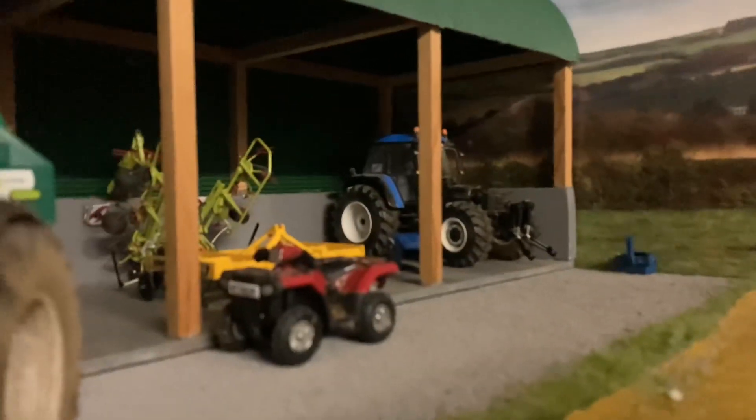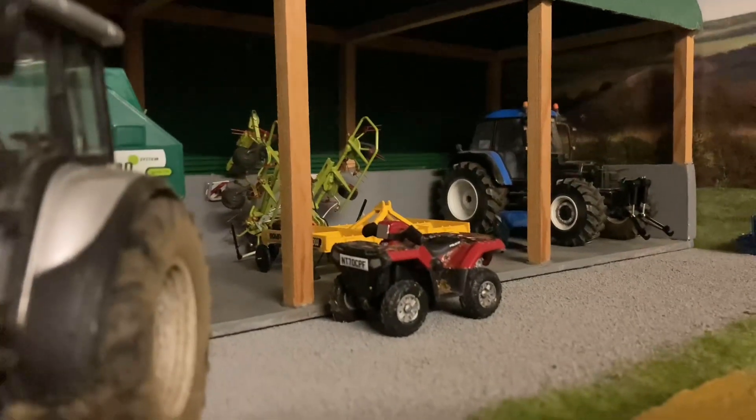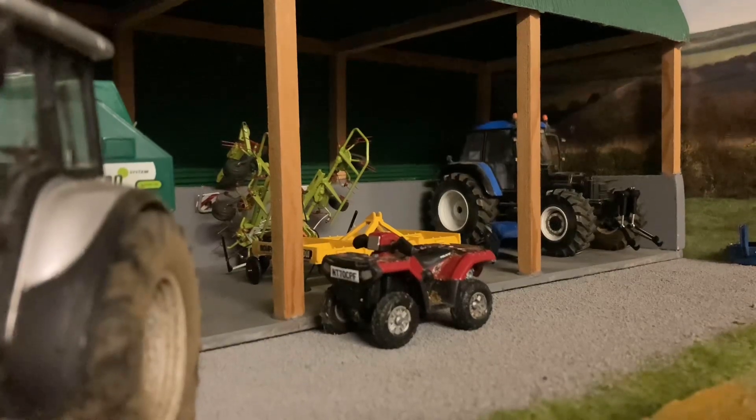In the shed here we've got the tedder and the Bomford Superflow. There's just the quad bike parked up there — someone put a mud flap off and I'm going about checking the stock so that means fixing.